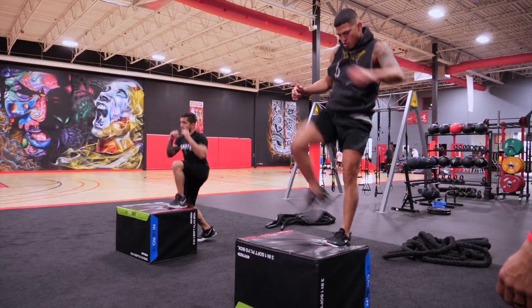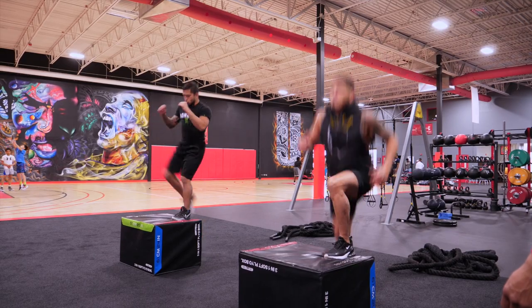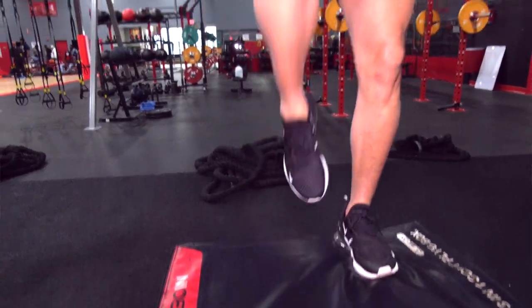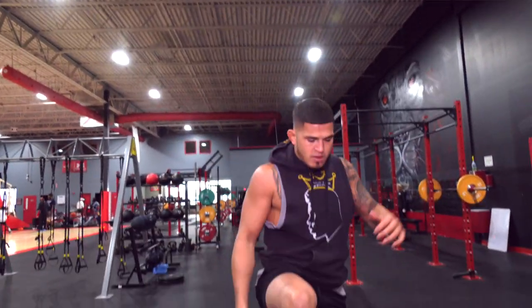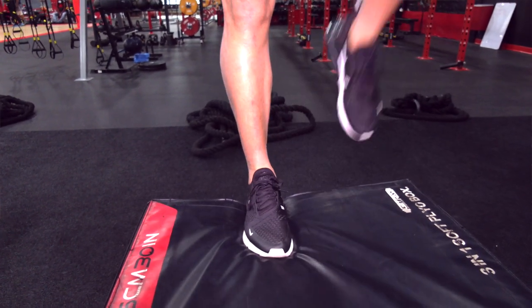45-second rest. Stay moving, light on your feet. It's almost like you want to push the box through the turf. 12 on each. Just when you get that first leg done, that second leg has to go — and it's like, oh man. That's good.